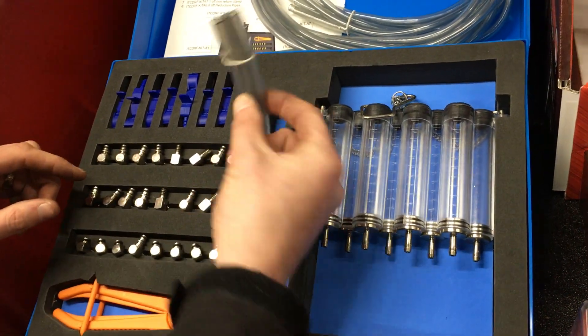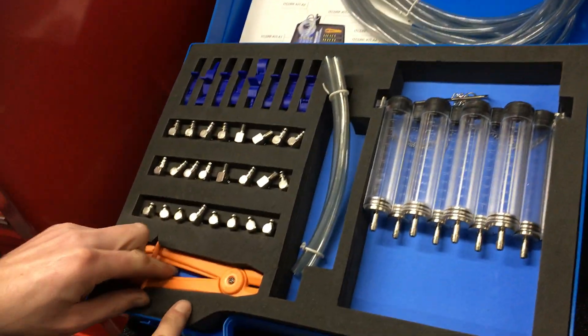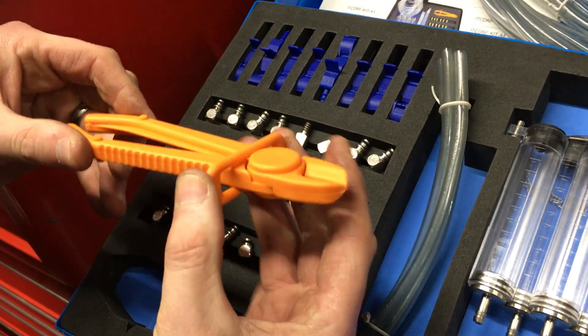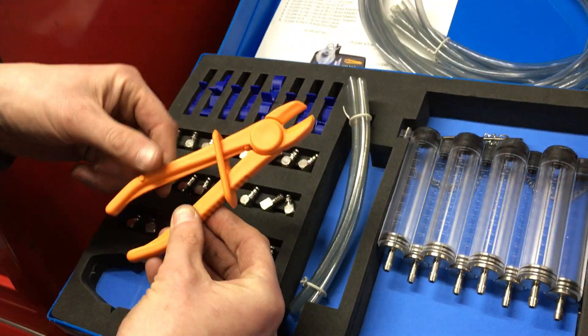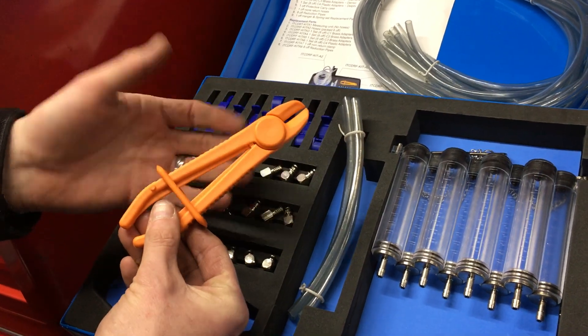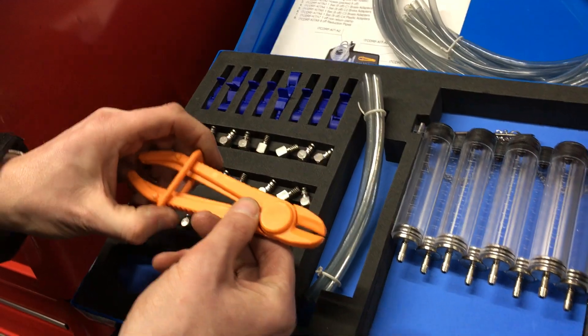We've got some hose built into the tool, all different styles and all different sizes. We've also got a pair of clamps — hose clamps — so these can be clamped onto the hose to stop them leaking everywhere. You can slide them up to adjust for different size hoses. You'll notice they're nylon and not metal, so they're not going to corrode over time.